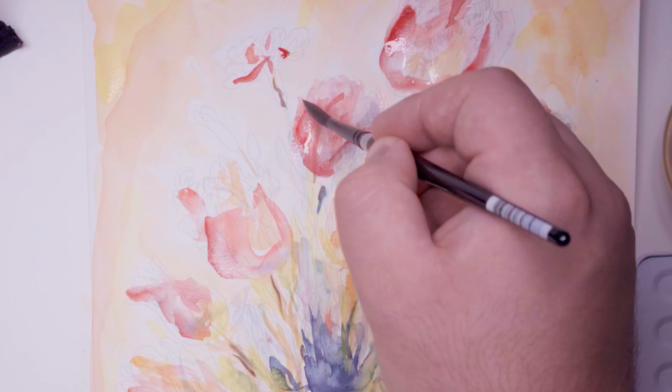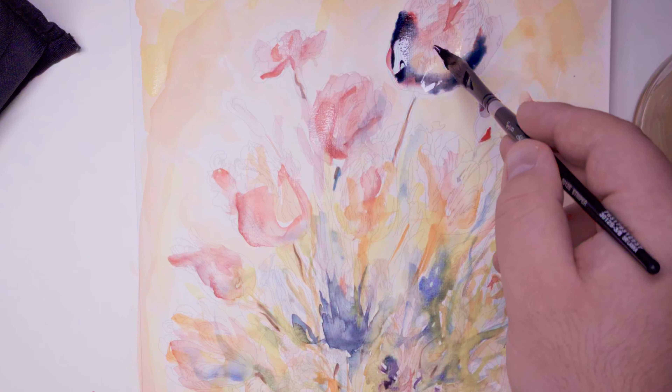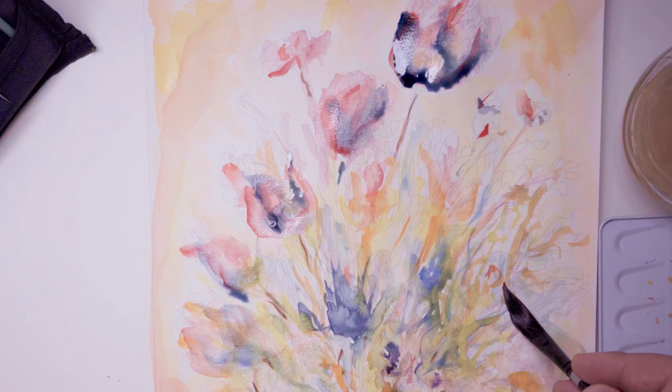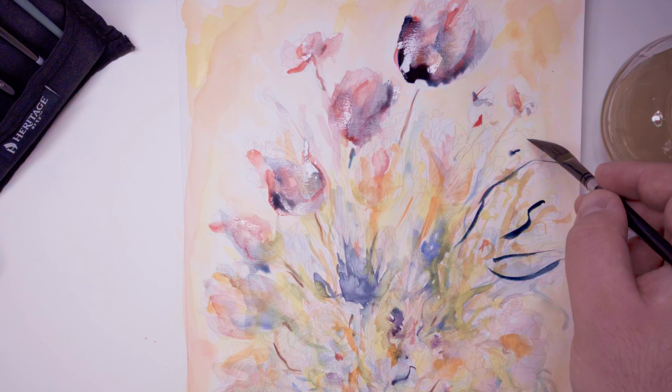If you like the video, please remember to give it a like and subscribe if you want to see more — I usually drop videos every Friday. Let me know what you think about these flowers. I put a lot of effort into the upright one here; it's definitely the darkest and the biggest one. I put in a lot of color there because, even though it is large and more forward, I also feel like it should be the darkest because of that.